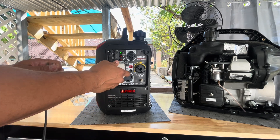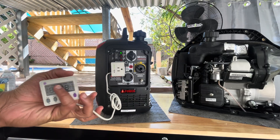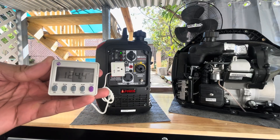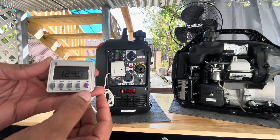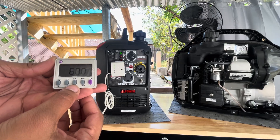Let's check voltage and frequency and then move on to a load test. I'm going to connect a space heater and see how the generator reacts to that load. The generator is producing 124 volts at 60 hertz — that's perfect.